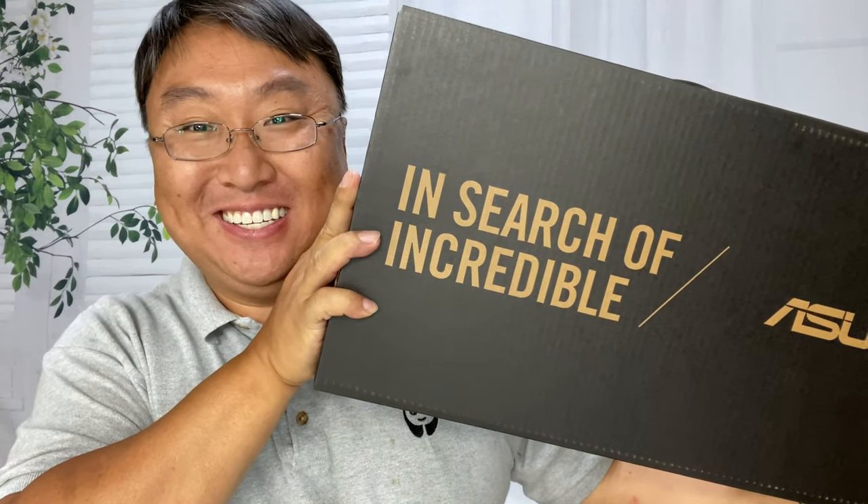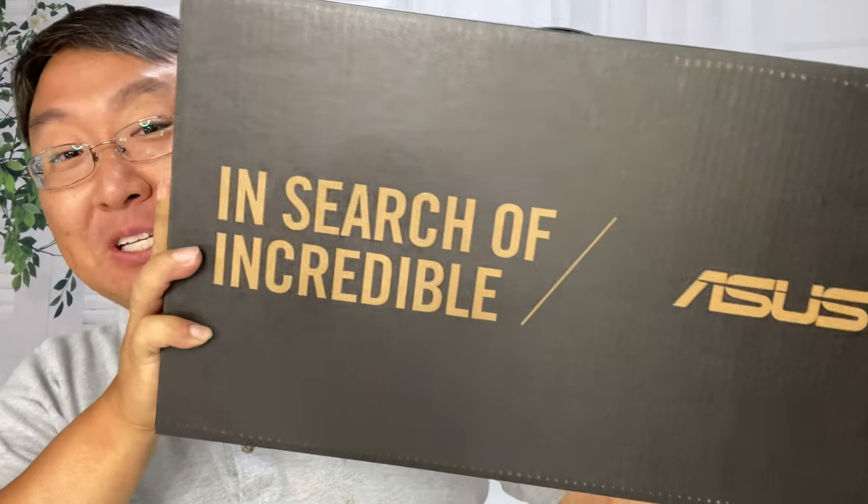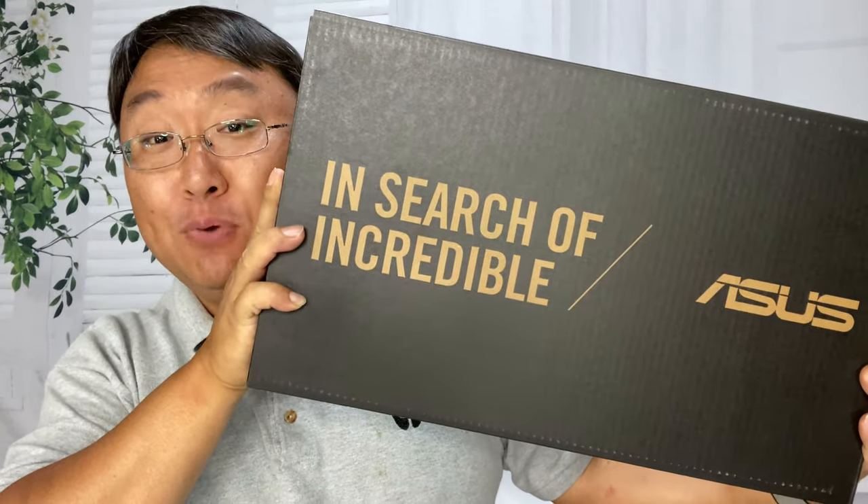Today we're going to check out a laptop with dual screens. What's happening Panda Nation? Peter Von Panda here. I just picked up this laptop — it's an Asus ZenBook Duo.